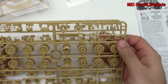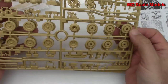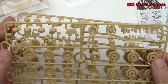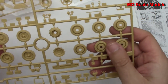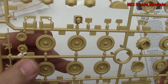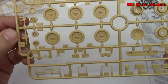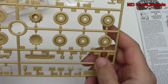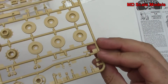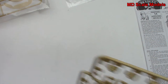It looks like two of the exact same sprue — they're both labeled A, so we'll go through that. We've got some wheels and our sprockets. Again, very well molded. We've got our weapons, a cage, and then parts that are going to attach onto the vehicle — hooks and so on — maybe for our gun there.